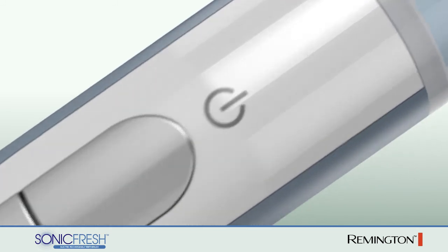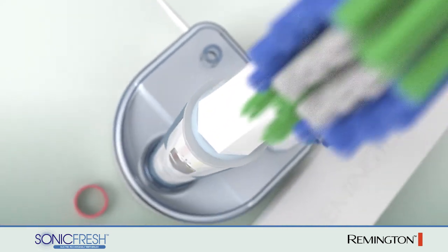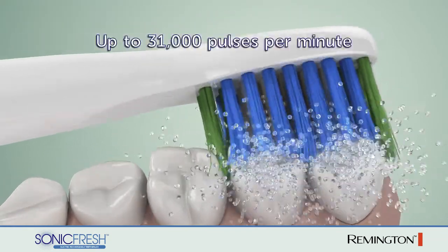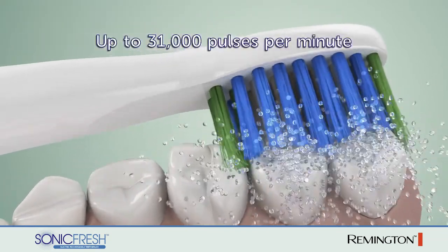Normal manual brushing cleans primarily the surface of teeth and can ignore important areas of the mouth. The SonicFresh does more, delivering up to 31,000 pulses per minute for an all-around clean.